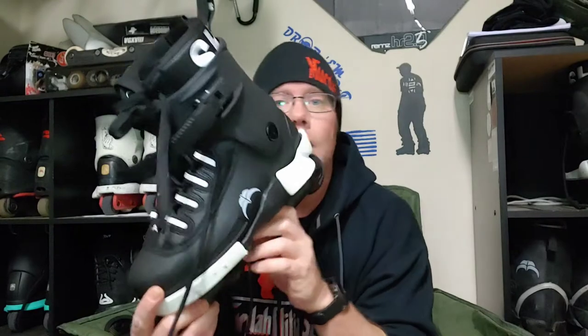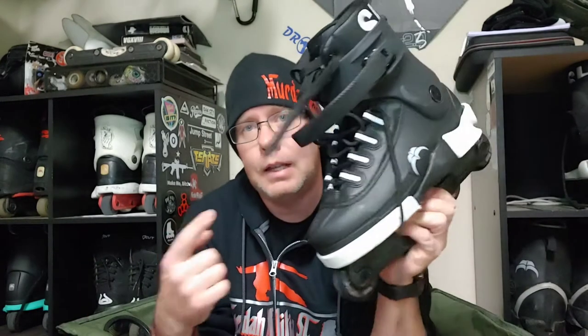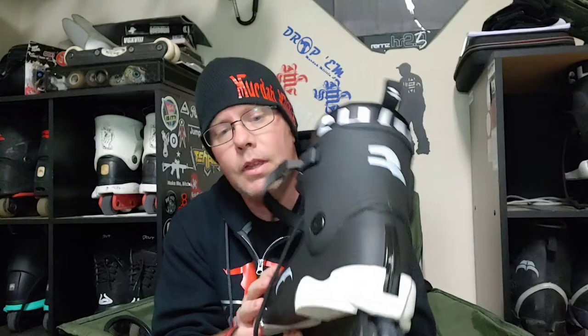This skate is the subject of countless conversations worldwide, previously and currently, for a lot of different reasons. The original reason it was a topic of conversation was because Shima left USD and went to Razors — and I know there's going to be a lot of comments about why Shima left USD, which is a running joke in the rollerblade community. Razors gave him a skate that looked almost identical to this one.